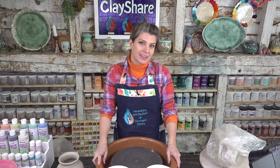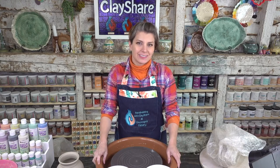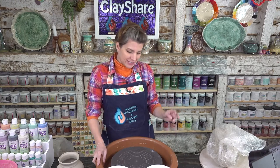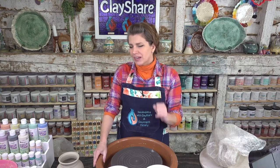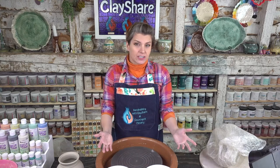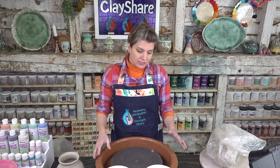The Speedball Wheel wasn't advertised as part of the demo but you get a bonus — I'm going to be throwing standing up, so it's a double bonus. Not only are you getting a wheel you didn't expect to see, I'm going to be standing. Normally I sit at my Bailey, but when I use my Artista I use it here so that I can stand, and that's why I love this.